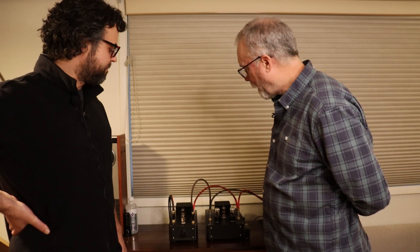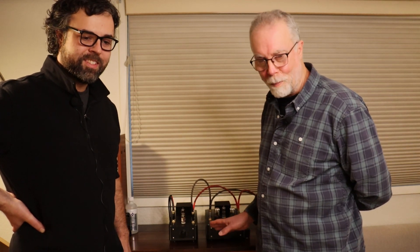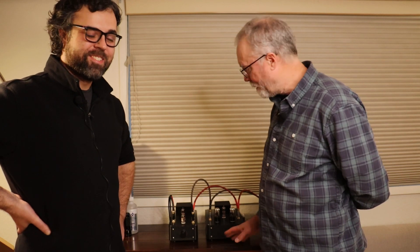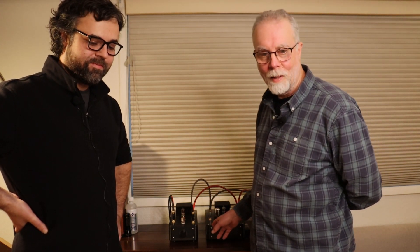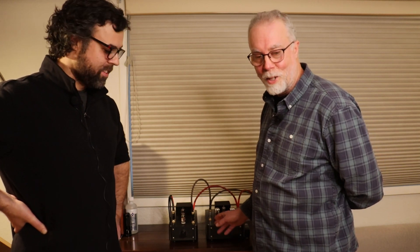I think what we should do now, Charles, is stop yapping and let these fine folks who've put all this work into building the new Rocket preamp actually listen to some tunes. Well done, everyone. This is Jim and Charles signing off — cheers, everyone.